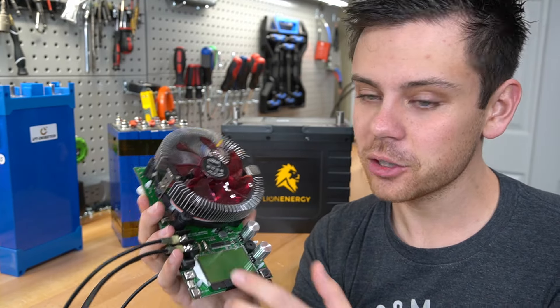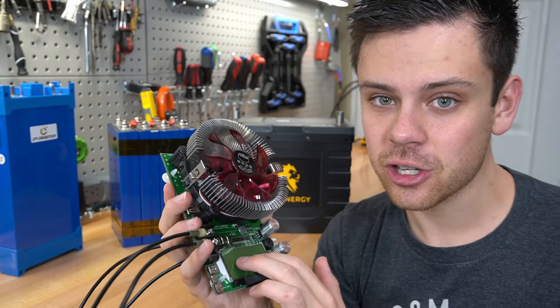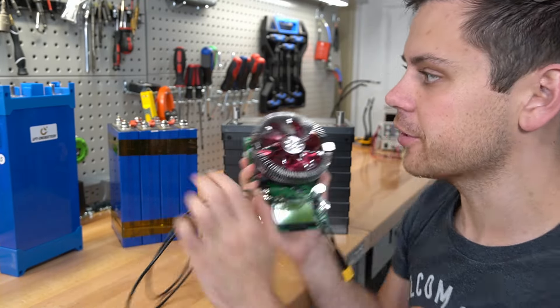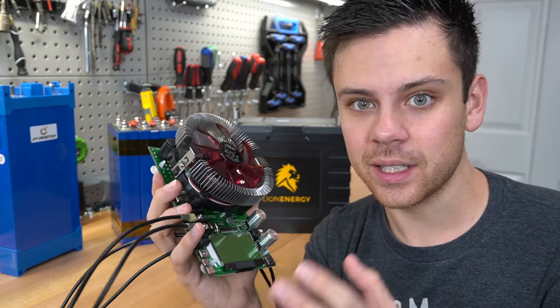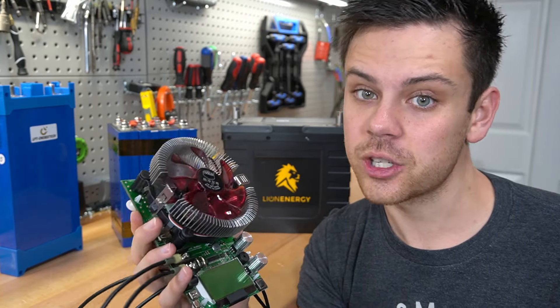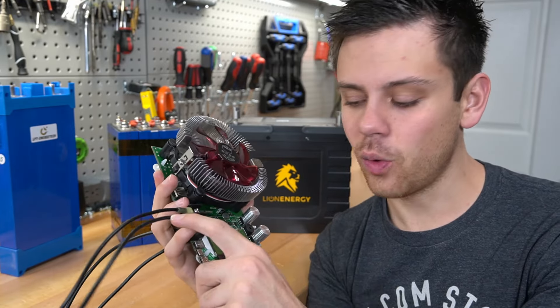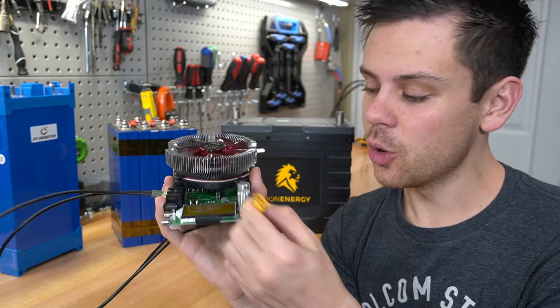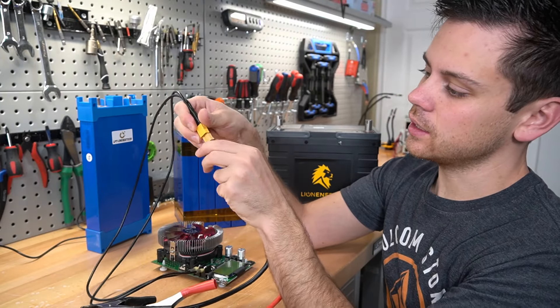All this device is, is a fancy heater. It takes the power from your battery's positive and negative terminals, converts it into heat, and measures it. All you have to do is connect a battery, adjust these little dials, and you'll have a capacity reading when the battery is depleted. You can change the low voltage disconnect setting so it will stop the test when the battery gets too low, which is very important for lithium batteries. I connected two wires here to an XT60 connector, and we'll also use battery clamps that connect to an XT60.